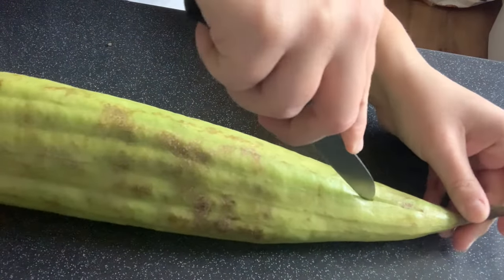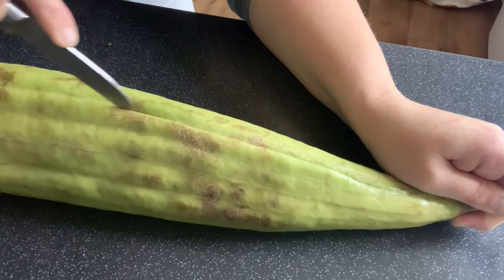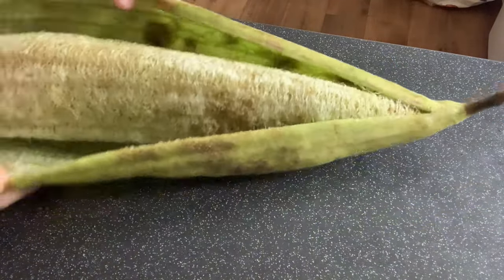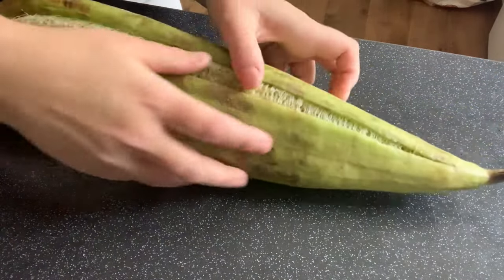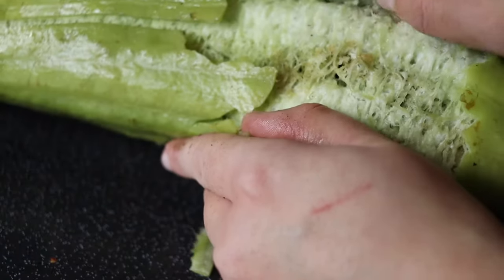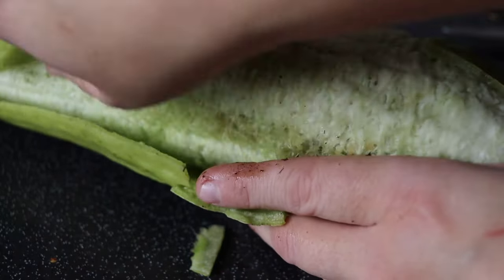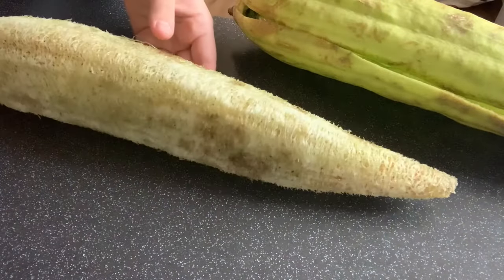Just cut through the skin, going from the top right the way to the bottom. Now if it's ripe the skin should come away really really easily, just like this, and reveal that beautiful structure inside. If the skin doesn't come away easily it's not quite ready — don't worry, it just means you need to do a little bit more washing, but you'll know for next time. This one is absolutely ready to go.